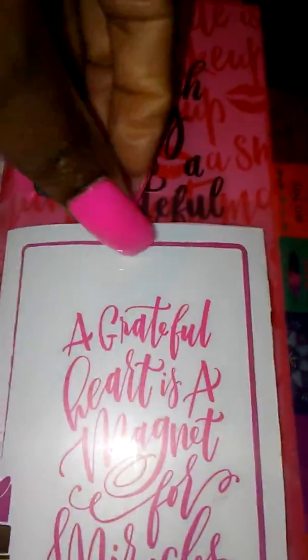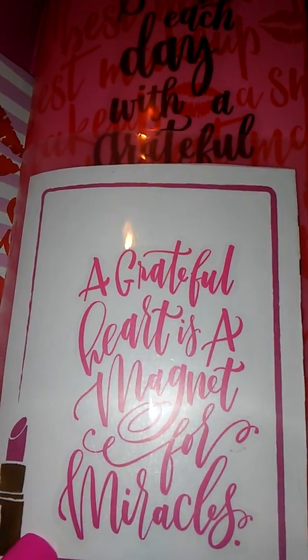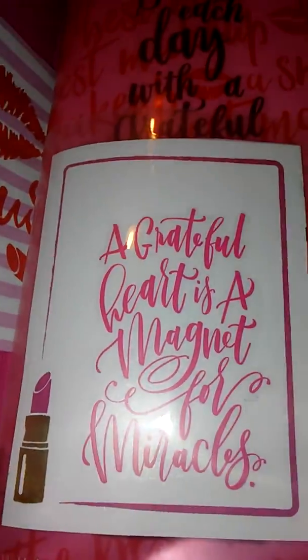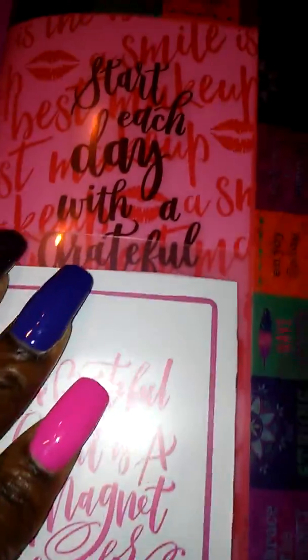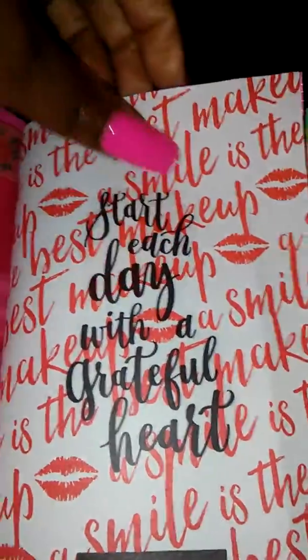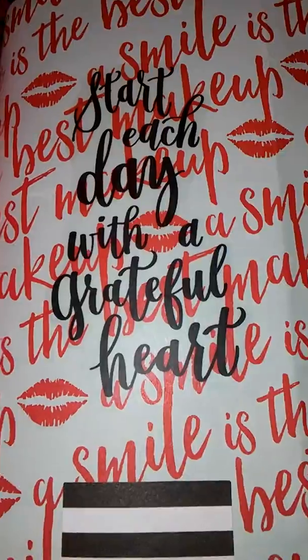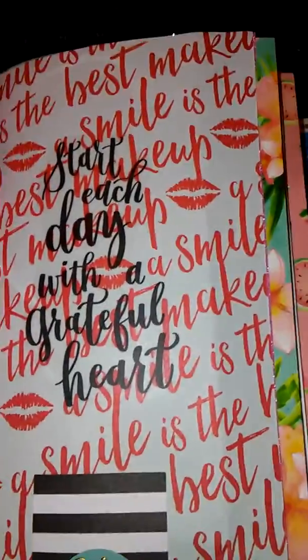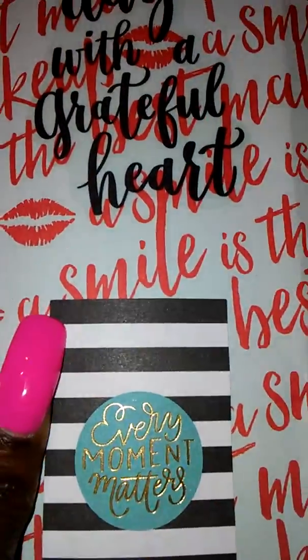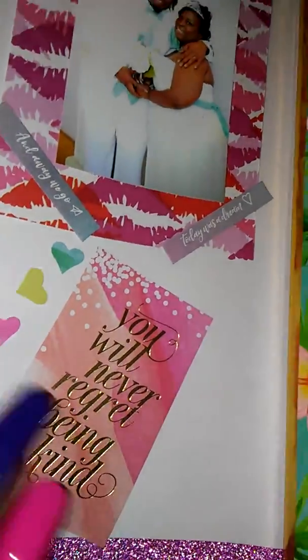I added a sticker card that says 'a grateful heart is a magnet for miracles.' I also made a little folder that says 'start each day with a grateful heart' and 'every moment matters.' On the inside I was just playing around, but I added some pictures of me on my wedding day, and then another sticker for motivation.